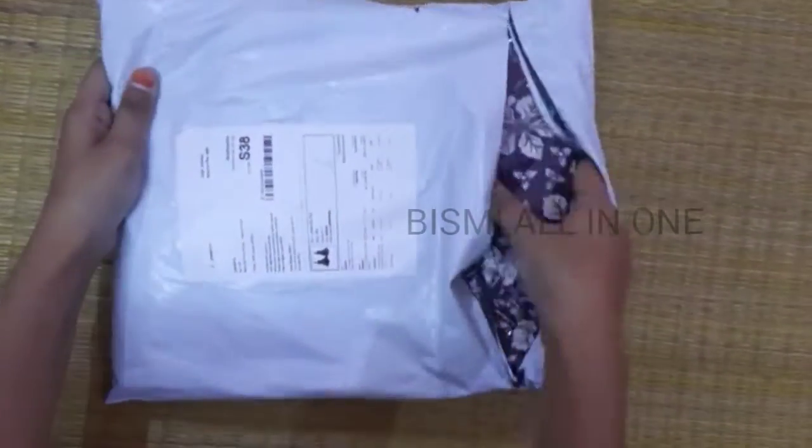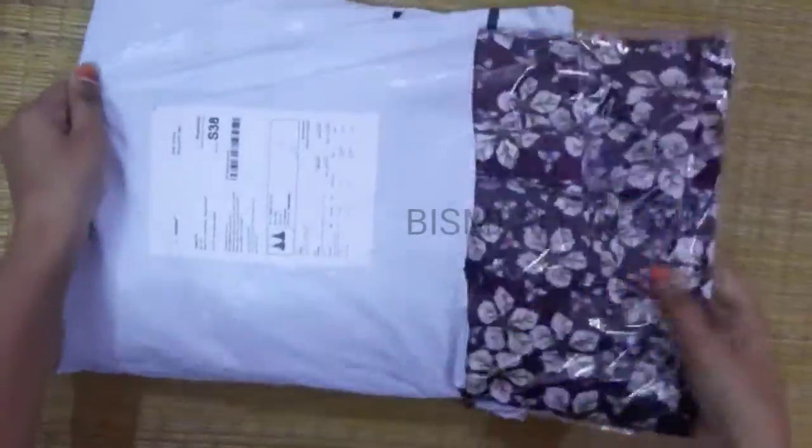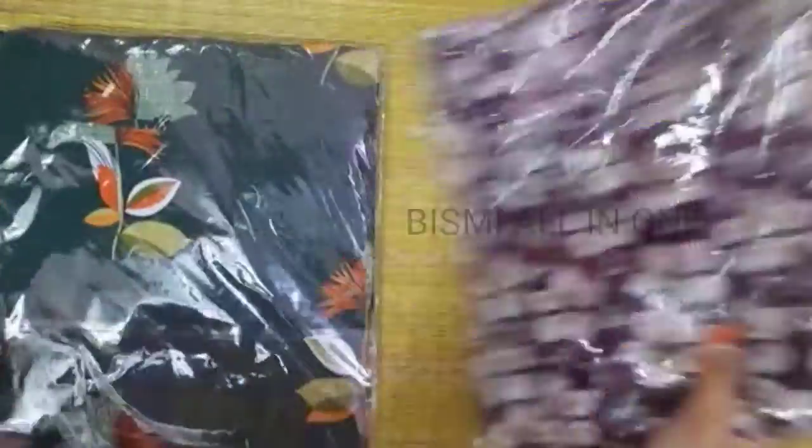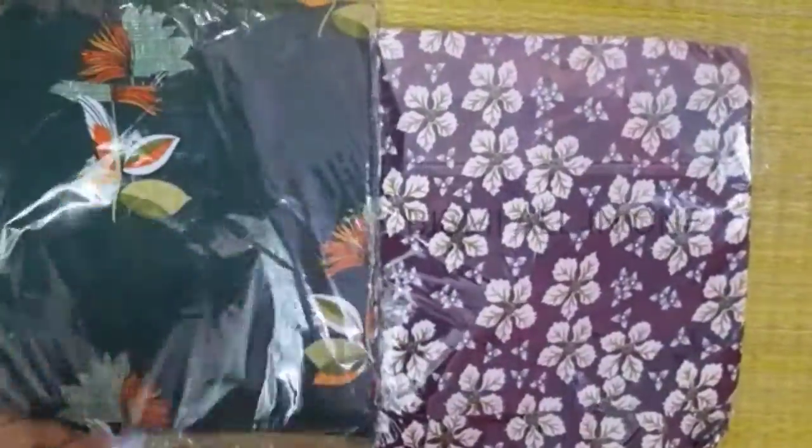Let's open the product first. It comes in violet color and green color. First, open the green color. This price is 500 rupees. This image is from last month.